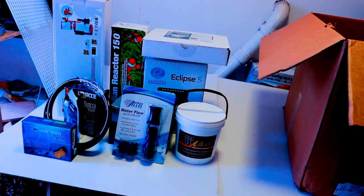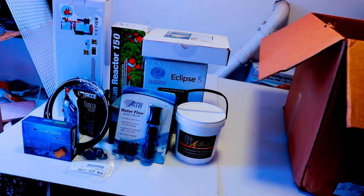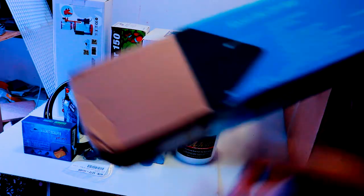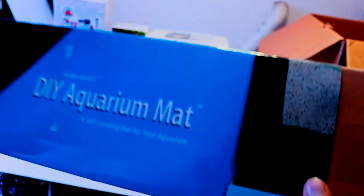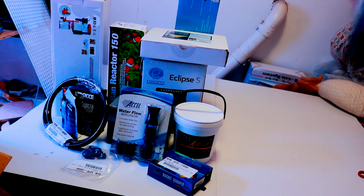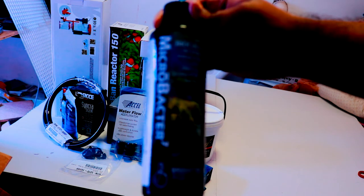We also have some hose clamps for all the piping, and I got myself a DIY mat for aquariums — it goes under the aquarium to keep it level. It was $10, kind of an impulse buy, but it's good to have a mat underneath. Let's open up that mystery box and see what's inside.